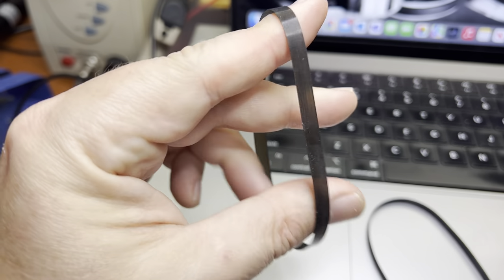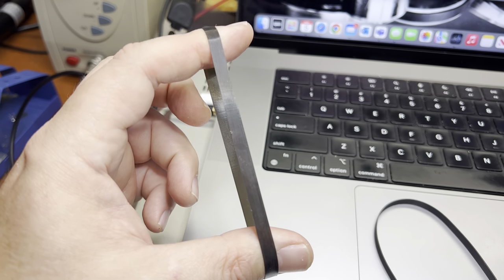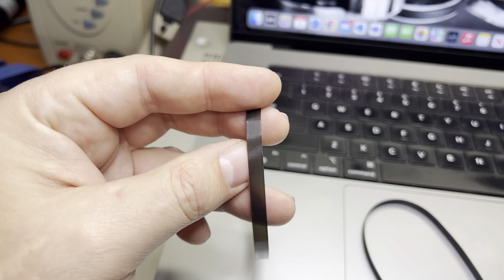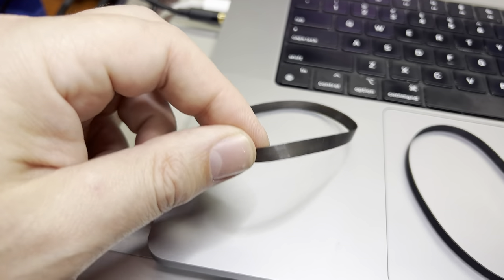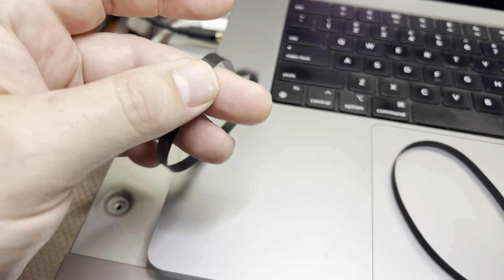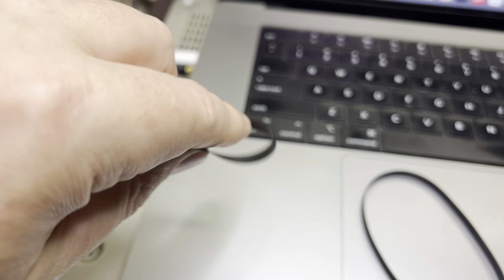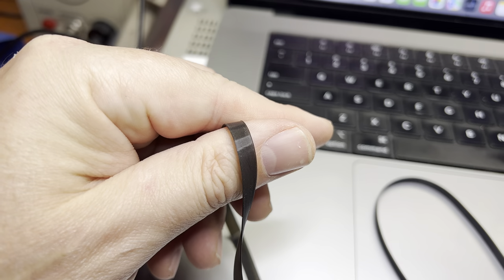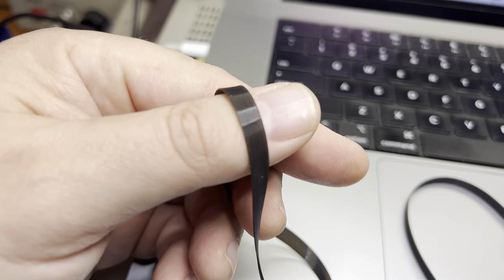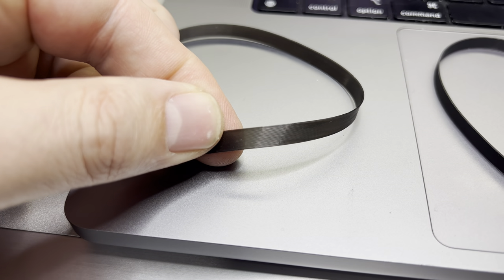The 3D printed belt I almost cannot stretch - just a little bit. That's it - it's not stretchy, that's why it's a bigger size. I'm not sure how long it will last, but it was installed here and the owner asked me to replace it, so that's what I did. It's a pretty interesting belt structure - you can see the layers how it's been printed, and the layers are inside as well, just a little bit polished by the capstan. You may see them here.